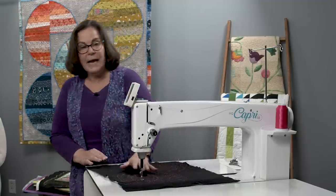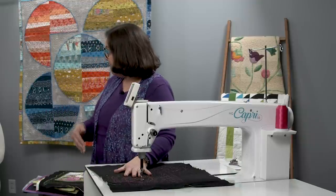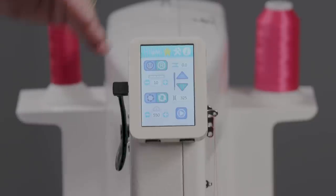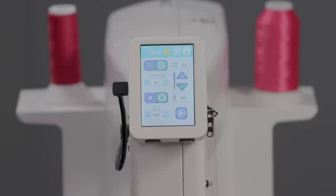We have the choice of manual or regulated, and choices of whether we want the needle to end up or needle down. We also have a low bobbin estimator, which is really nice. The more you quilt, you can kind of hear when it's getting empty, but this gives you an extra indicator — so you know if you can finish a flower or if you should go ahead and change the bobbin.